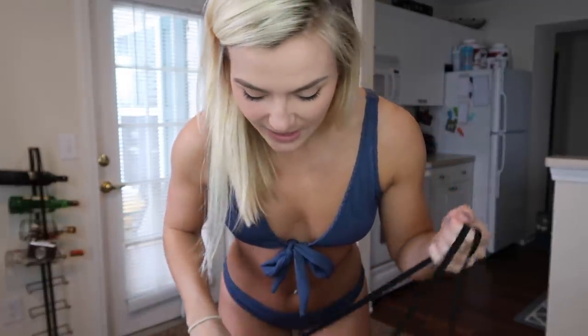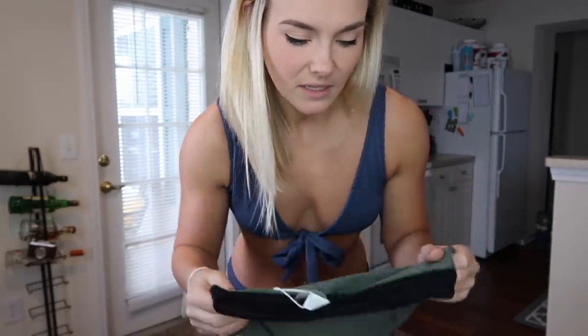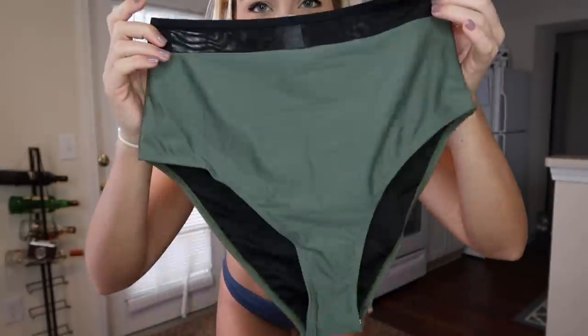Next one. This one I totally forgot about actually — it's a high-waisted set. I've never tried on high-waisted bottoms before. It has a little see-through top and I love olive green or forest green, so I'm excited. These strings are really long — I wonder if they're supposed to tie around you. Same thing though: these suits are definitely a lot better quality than the last couple of try-ons I've done, which is to be expected. They aren't super expensive, but unlike the $10 suits, these actually feel super nice.